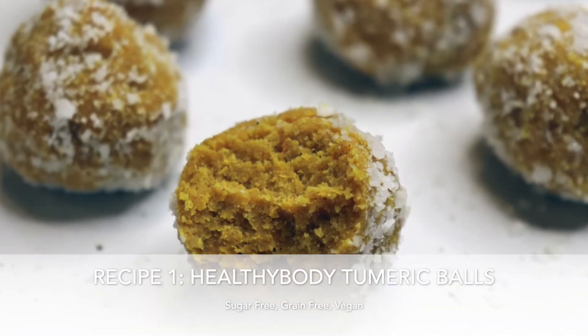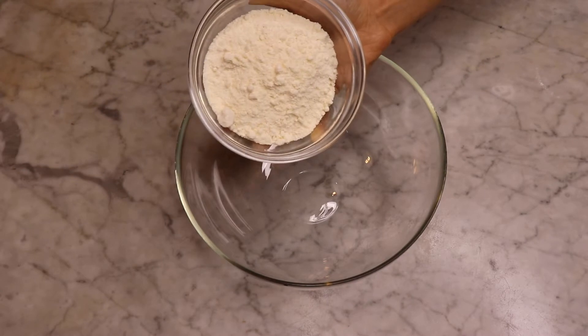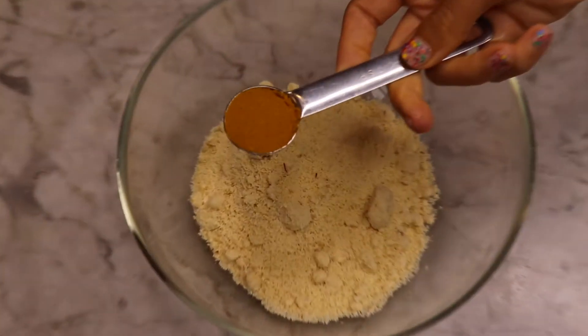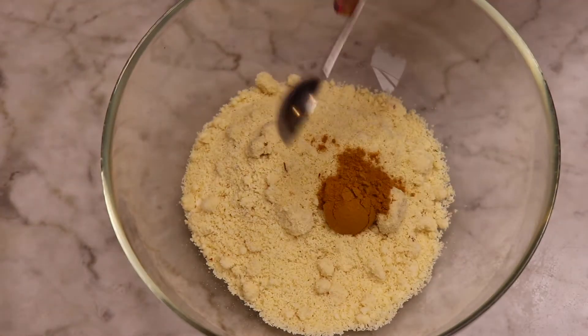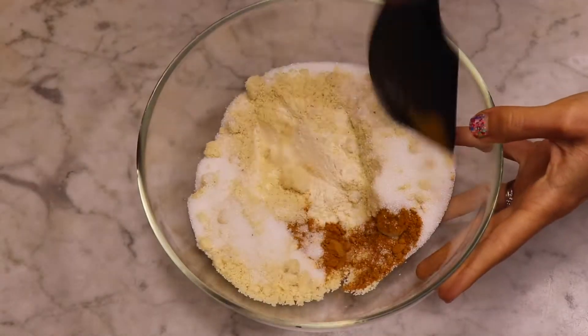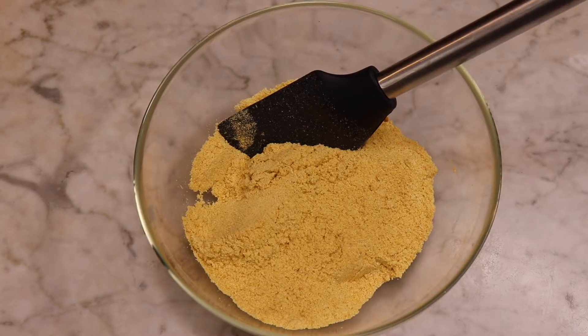We have Healthy Body Turmeric Balls. First you want half a cup of coconut flour, half a cup of almond meal, two teaspoons of a turmeric blend, a quarter cup of monk fruit and erythritol mix, and we're going to mix that really well. Make sure it's combined.